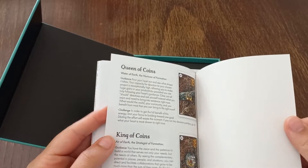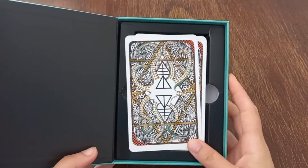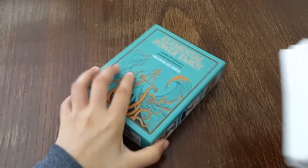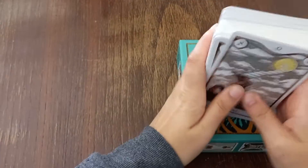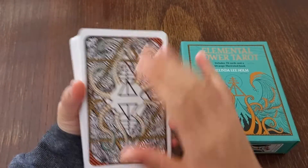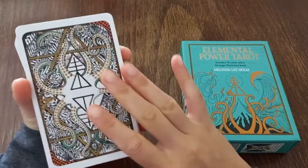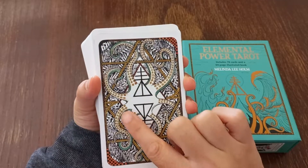I really like the guidebook — it's really great. Then we have the cards. Look at how beautiful the back of the cards is. It features an octopus design, and octopuses are said to be very wise creatures.